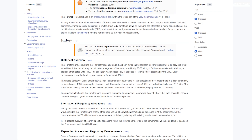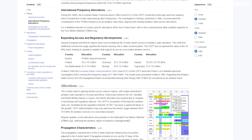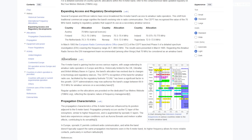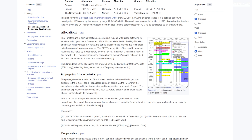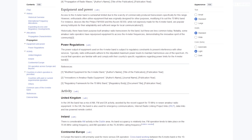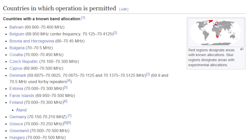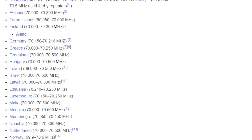The four-meter wiki page provides some nice information about the band and its history, and even an updated list of which countries support the four-meter band and the bandwidth that they're actually allowed to use, as it's not the same in each country. With all that in mind, I decided to install a four-meter 70 MHz vertical antenna.